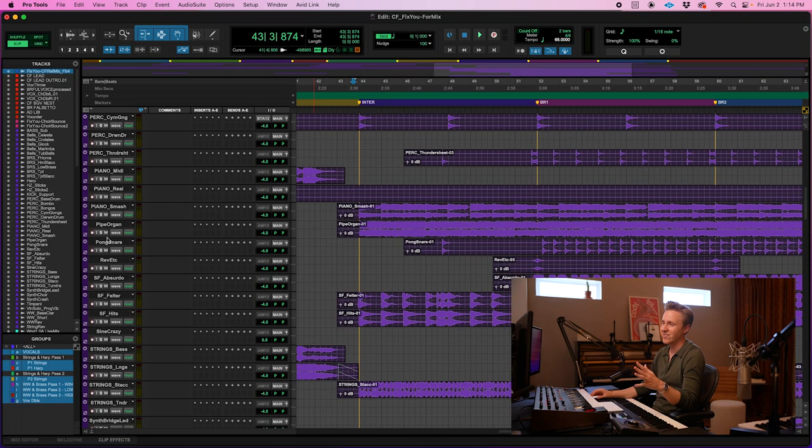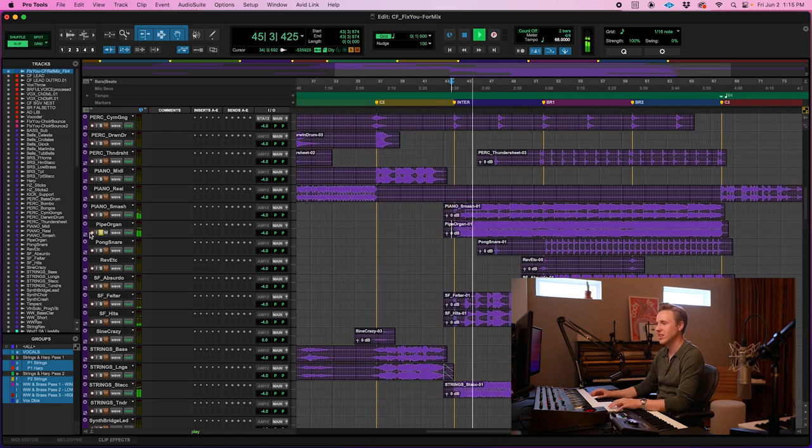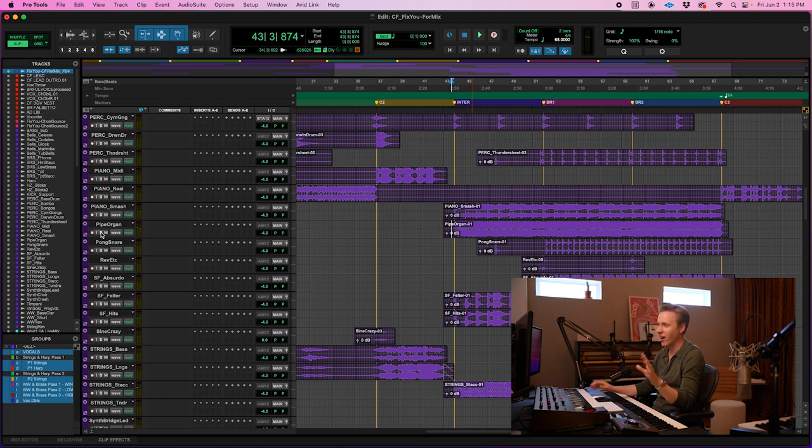I know that the original Coldplay version has organ, so I actually did include pipe organ during the bridge. It's just the Spitfire symphonic organ, which sounds great — it's just sort of a little homage to the original.